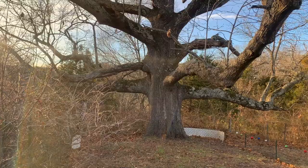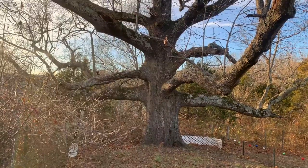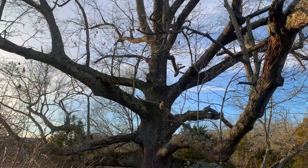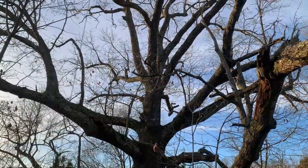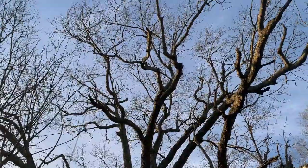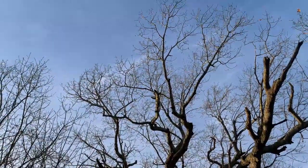Thank you guys so much for watching. We hope you enjoyed it and we hope we maybe inspire you to get out there and get some of your big trees on your property and maybe find out how old they are. Thanks so much. Bye.